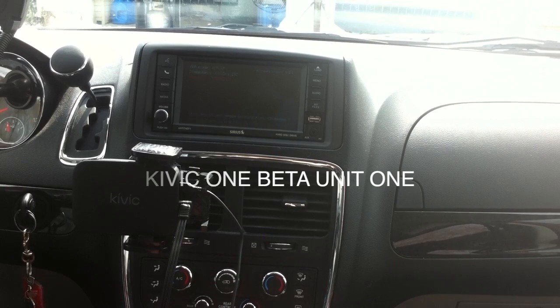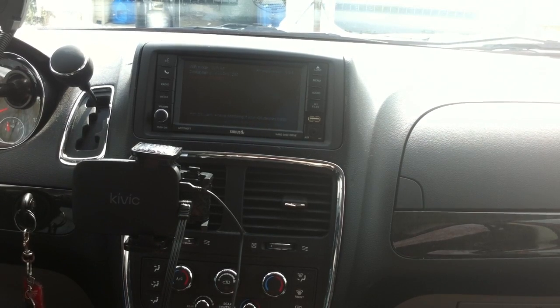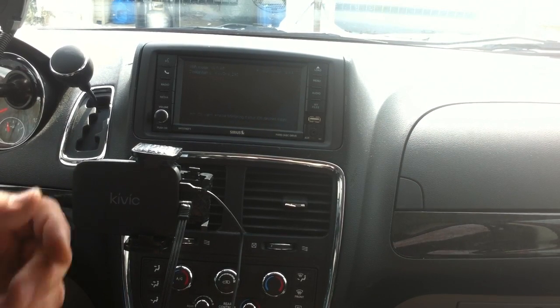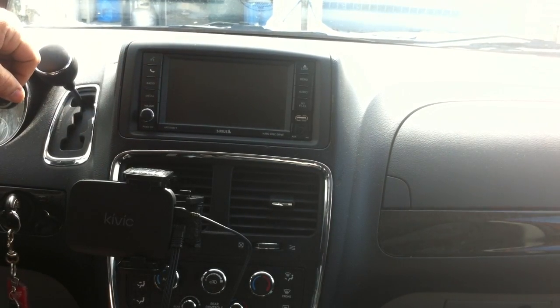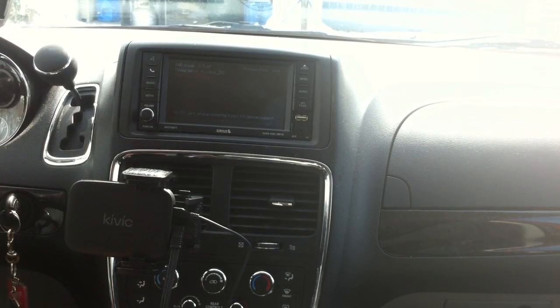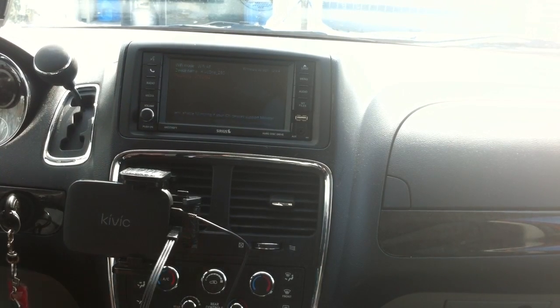Hey YouTube, this is Dave and today I'm going to show you the connection to the car with the Kivix. The screen says Kivix, then it hops over, makes that little noise, and now you're connected. I have my Kivix connected to my AV input in my car.